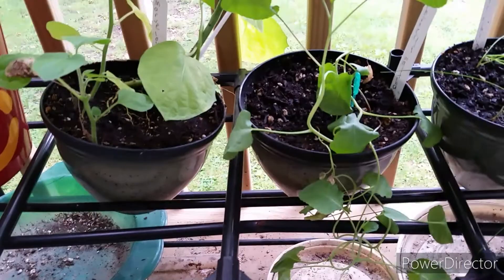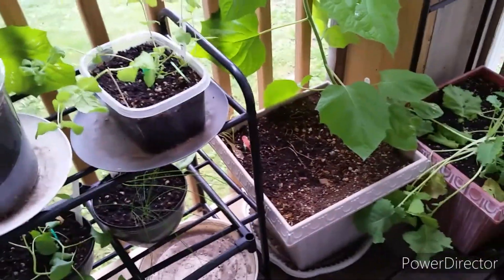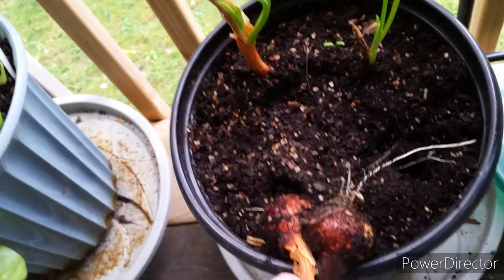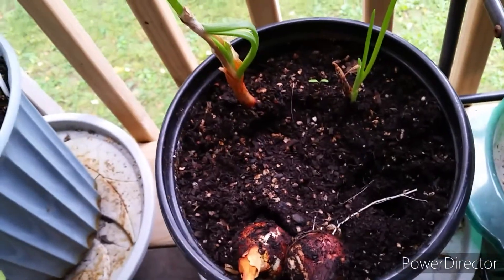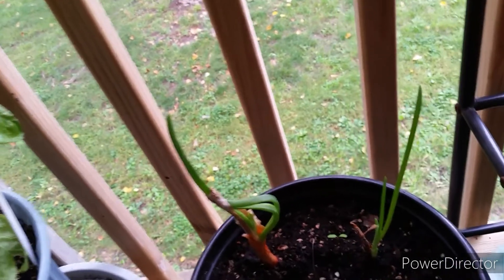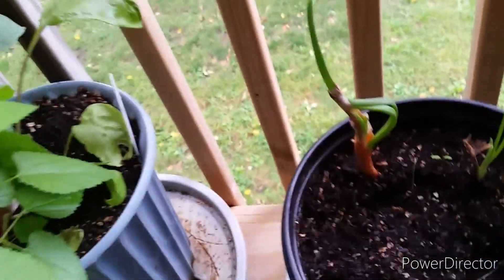My chives are looking good. I didn't get a whole lot off of that one, but I'll probably be harvesting a lot of this in the near future. I mainly wanted to show you that these two onions actually did a little better than I thought they would. These were a surprise, and we'll see in a few weeks if they're still green and growing. When these tops die, I'll go ahead and pull them.